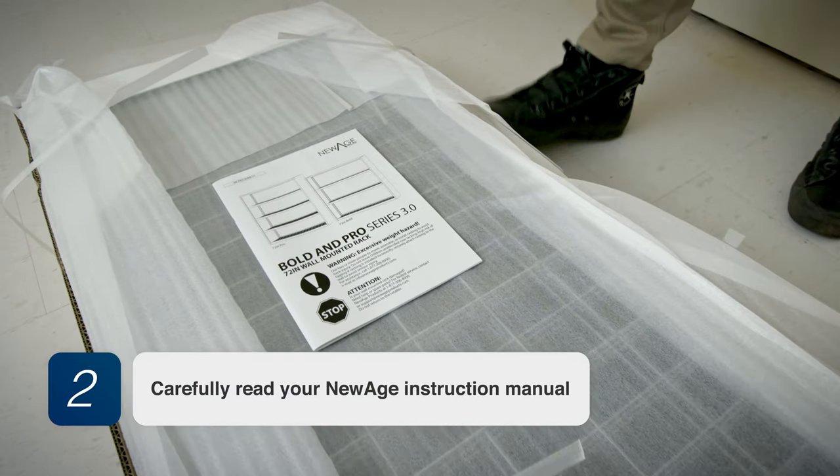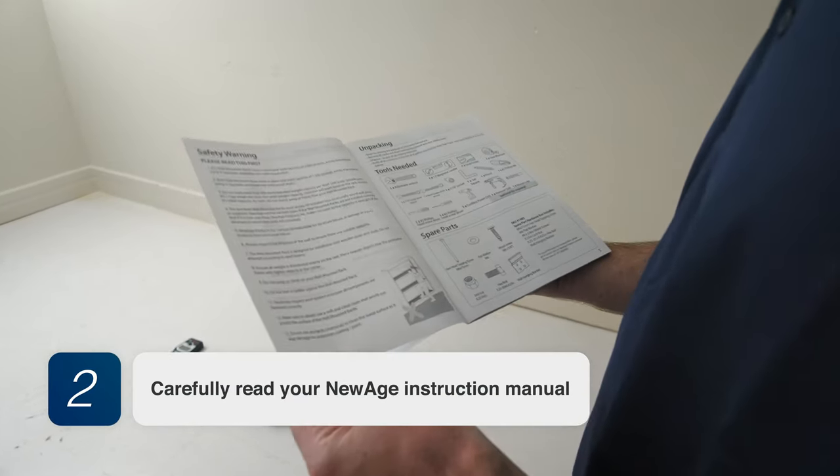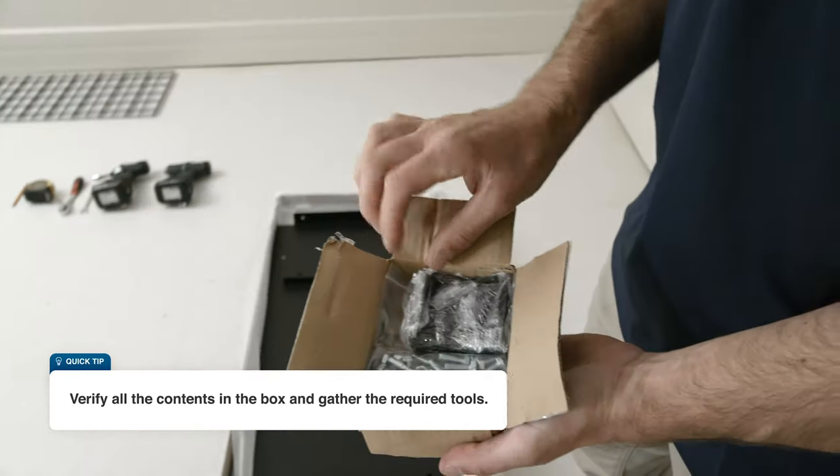Step 2. Carefully read your New Age instruction manual and verify all the contents in the box and gather the required tools.